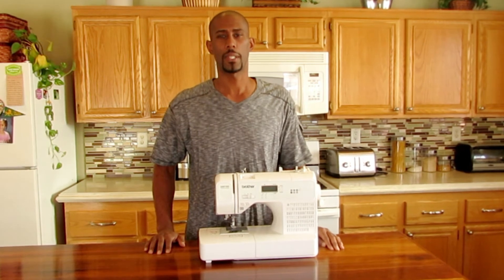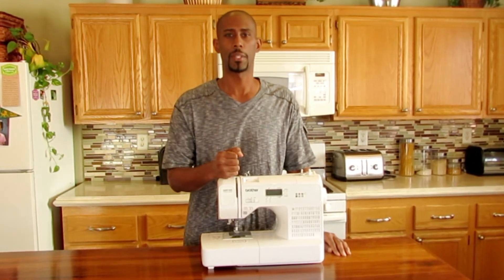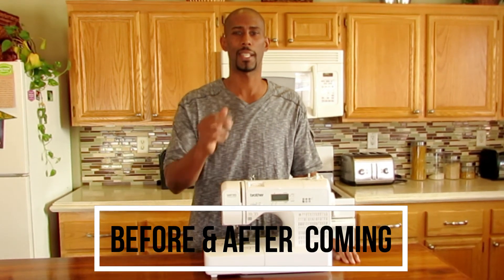Now as usual, I appreciate your time. If you have any questions, feel free to ask — I'll be sure to answer. Again, the sewing machine that I used was the Brother SQ9185. You guys have a nice day.